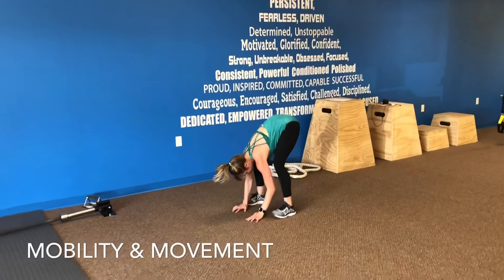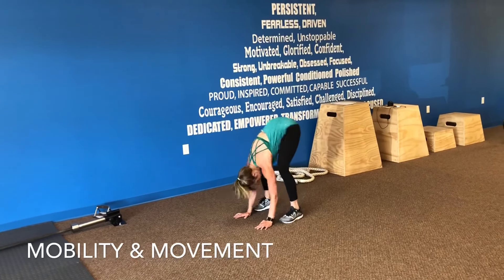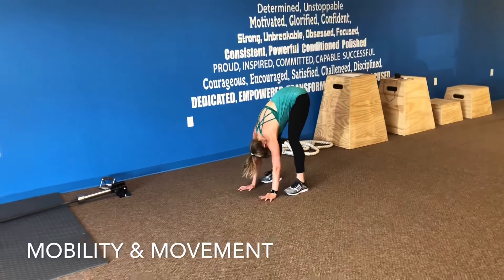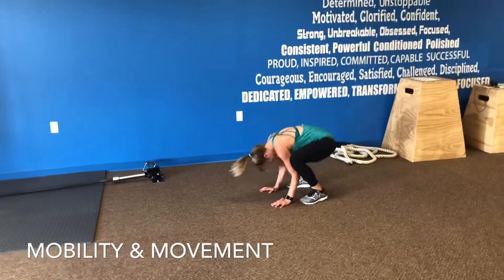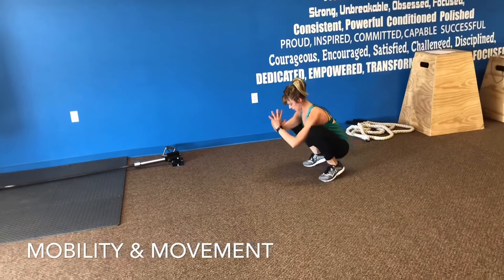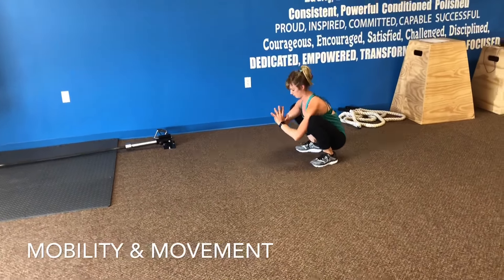From here, we're going to move into our squatters pose — sitting down, bringing the glutes down, transitioning from that forward fold to squatters pose, softening and bending those knees. From here, just kind of rinsing it out, opening up the hips side to side, and then start to lift and lower those heels a little bit.